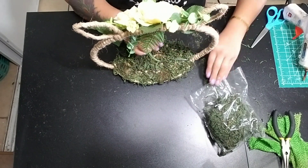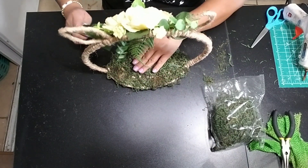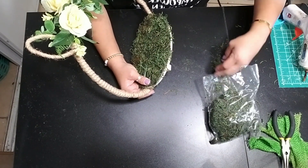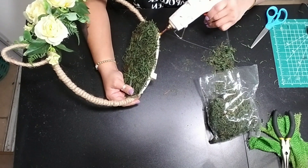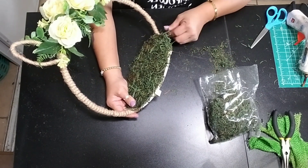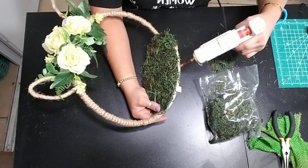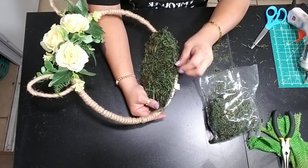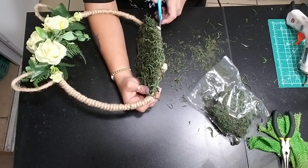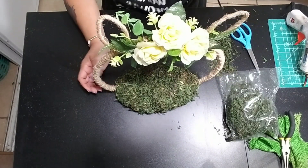Once I was done adding all the moss onto the top of my tray, I also added it on the edging of my tray as well just to give it more of that finished look, because I really didn't like the way that wood part was looking. Once you're done adding all the greenery, let everything dry, then trim off any moss you don't want — like a haircut — to make it look nice and put together. And there you have an adorable Easter bunny tray.